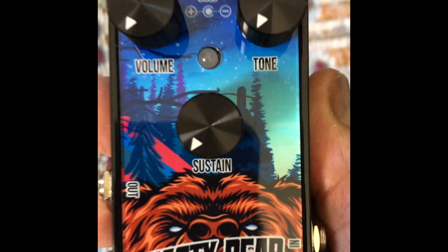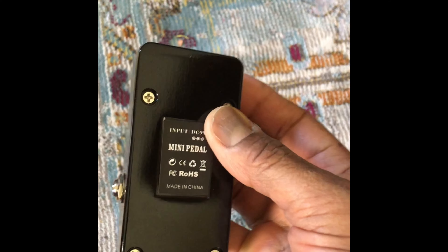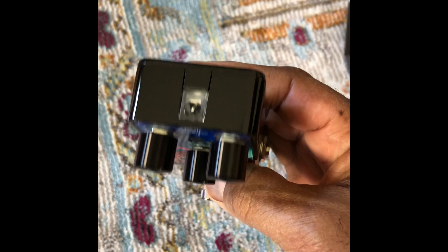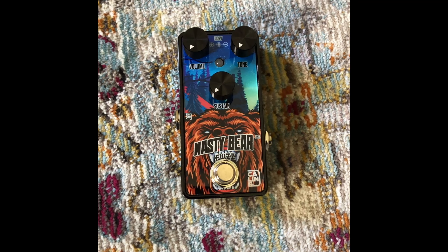These pedals look nice. The housing is nice. On the back, we have no rubber feet to take off, so you can just slap the Velcro on it. They're sturdy too. They're smaller — not as small as Tone City or something like that. Nice looking pedal. That's what it looks like — there's your graphics.